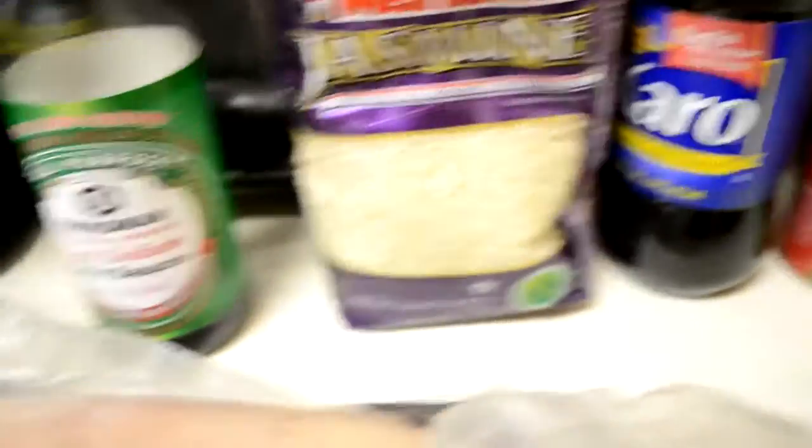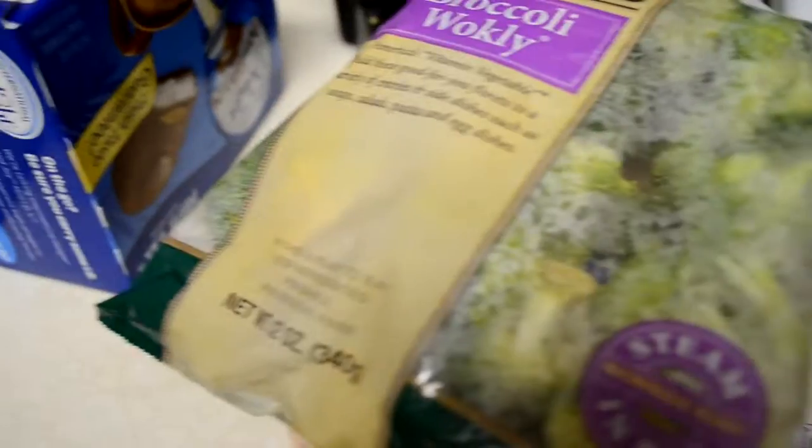So the main things that you'll need are chicken, some soy sauce — I just used the lower sodium — Karo syrup, some sort of rice, cornstarch, and then if you want to add vegetables, I usually add broccoli and carrots. You can always add onions, peppers, whatever you want, but this is kind of what I do.